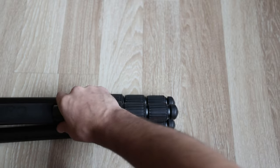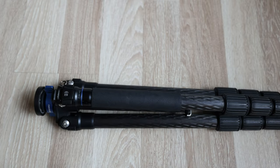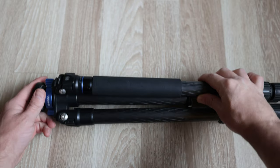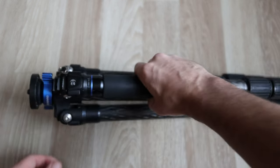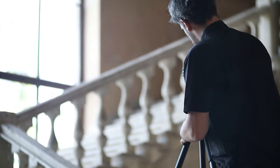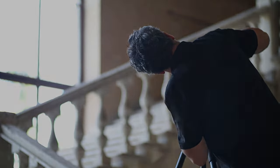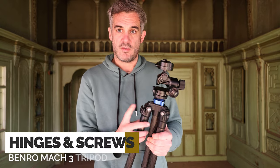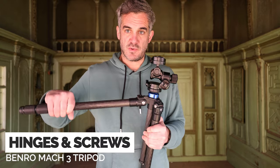There's also a rubber or foam grip on one of the legs. This is a grip for carrying — it helps to stop the legs from clashing when it's folded down and also helps with carrying in cold conditions. Architecture is certainly one genre of photography that can benefit a lot from a good tripod, especially if you're going to print large and want to get the most detail in your image. Then we have allen key screws at the top of the legs and a pull-out lever to extend the legs.